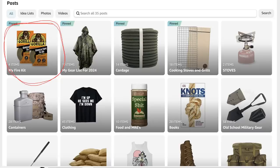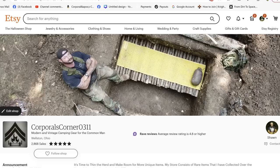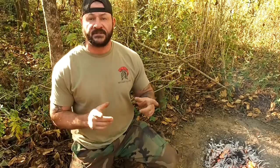All the gear from my videos can be found in two places: my Amazon affiliate page and my Etsy shop — both links are in the description box. Please hit that like and subscribe button, ring the notification bell, and select all notifications. As always, thank you for your comments, views, and support. Get out in the field, have some fun — catch you next time.